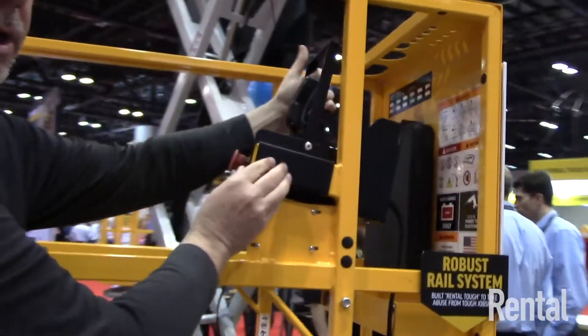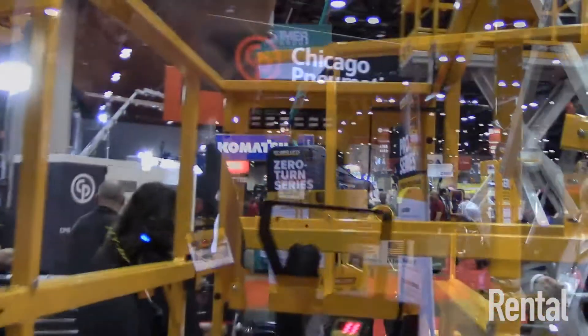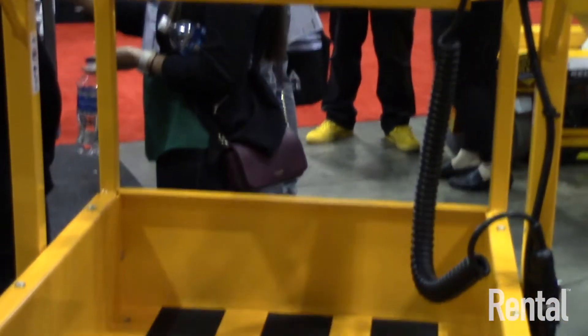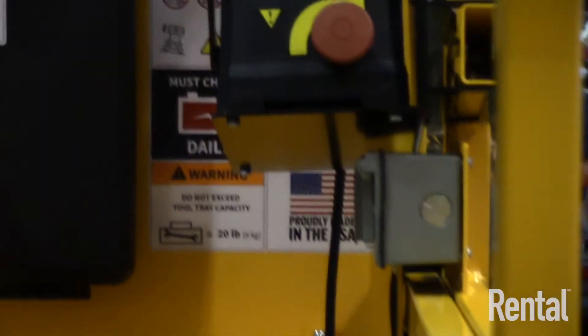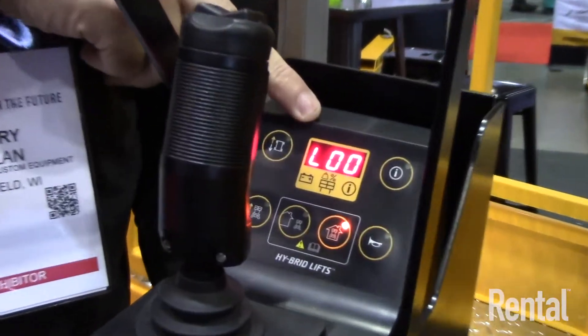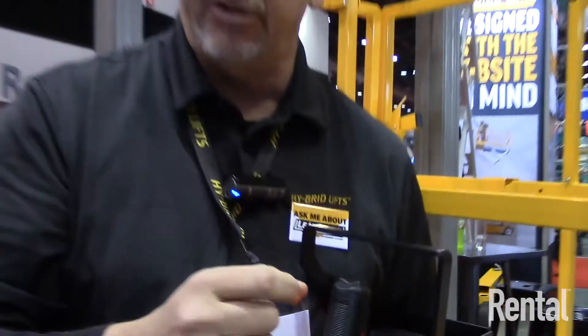We've introduced a new intelligent control system, which is a great feature. It gives the operator much more information. Under the new ANSI standards, things like overload are addressed. This unit has 650 pounds of lift capacity, where most 19-foot machines have 500 pounds. If it gets into an overload, the unit won't raise to full height. Using the information button, it will tell the operator 'L' for load and what percent they are to the max load — so they can reduce load or know they're at 50, 60, or 70 percent of lift capacity and operate safely.